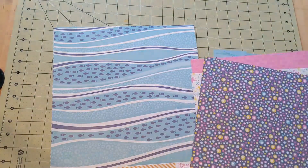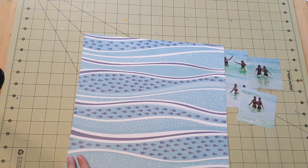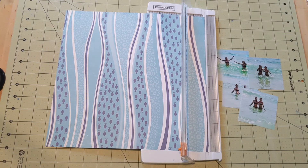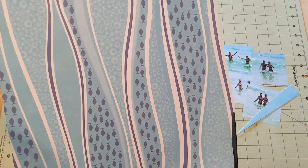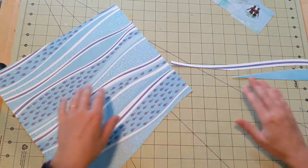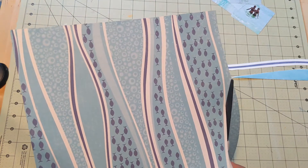I get out my kit and I'm flipping through the papers trying to decide, and ultimately I am really drawn to that mostly blue paper that has kind of a wave-like design. It's a pretty paper by itself, but the waves really got me thinking about how it would be so cool to add a little bit of texture. So I decided to cut out all those wavy lines — the blue stripes and the white stripes.